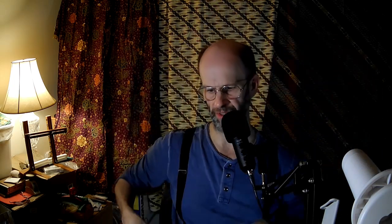Interesting — kind of a hybrid between static pressure and airflow.